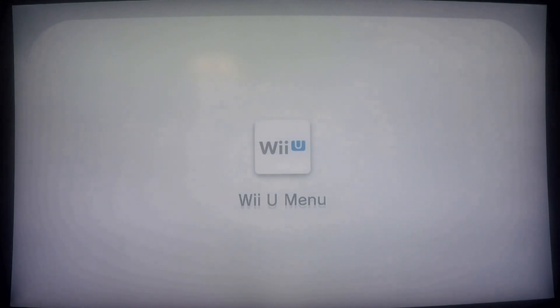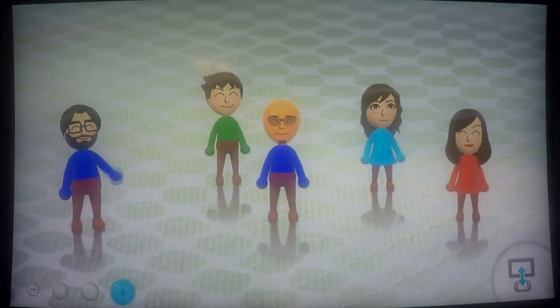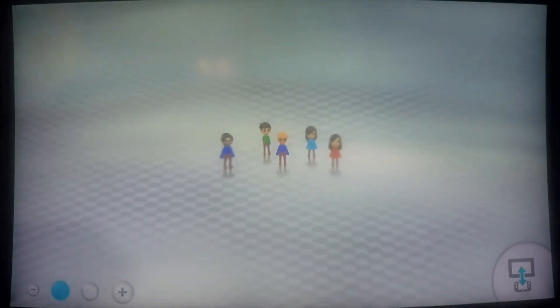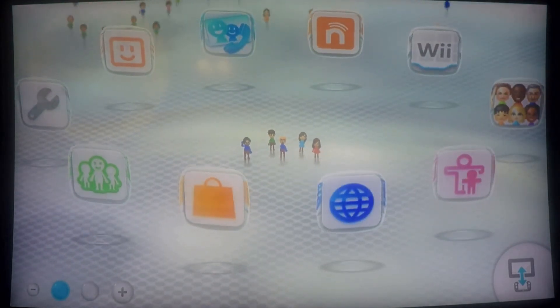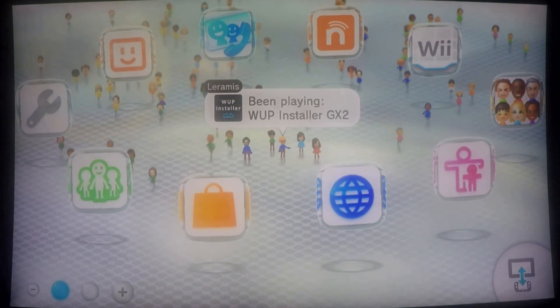Now if you hadn't seen my previous video — the Wii U to Haxchi in one video — in that video I included a download link to my SD card. All the files you need for this video are also included in that download. I'll include that in the description below, but if you already downloaded it from my previous video, you have everything already.